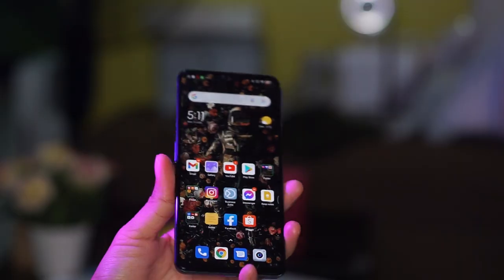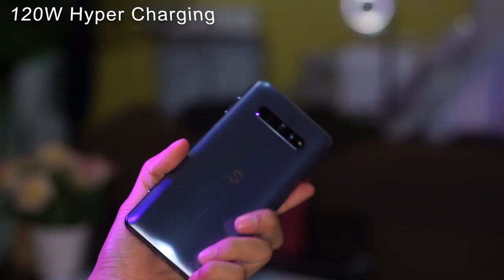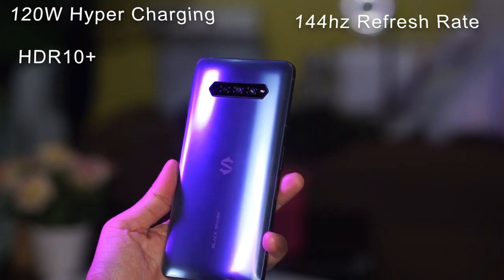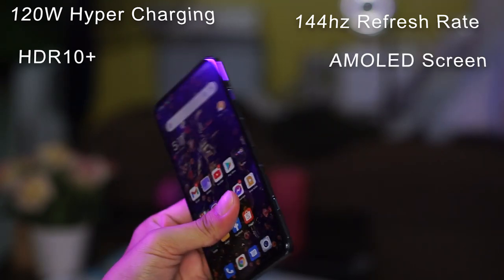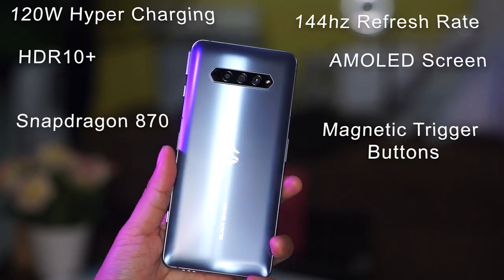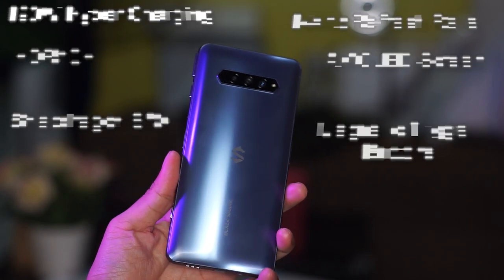By the way, these are the highlight specifications of the Black Shark 4: up to 120 watt hypercharging, 144 hertz screen refresh rate, HDR10+, AMOLED screen, Qualcomm 870 chip, and the magnetic pop-up trigger buttons. These features are really good at its price point.